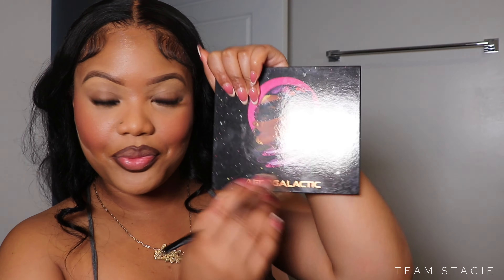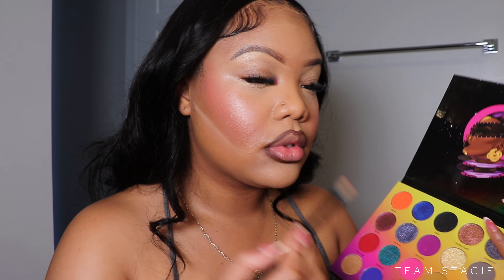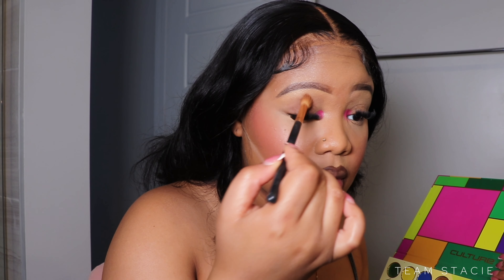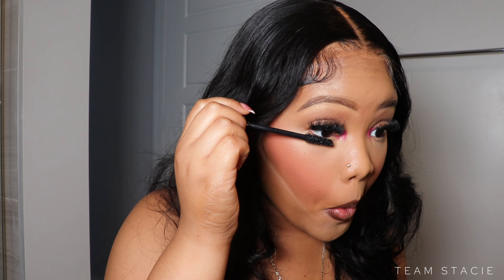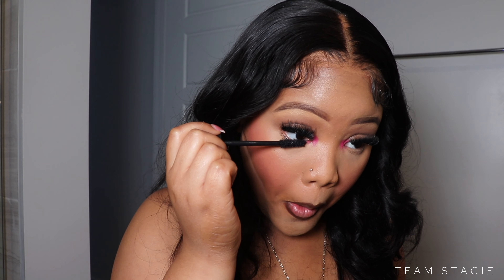Now I'm just lining my lips with the Ruby Kiss dark brown liner, then grabbing the Juvia's Place Afrogalactic eyeshadow palette. I'm going to take a beautiful hot pink shade and pop that into the inner corner. Because I don't like my eyelids looking empty, I'm taking a soft brown and blending that onto the lids. You can swap this out for any color — greens, browns, blues. I went ahead and added lashes and bottom mascara. This is the easiest eye look I have ever done, so definitely try it if you're struggling with eyeshadow.